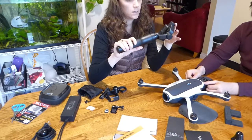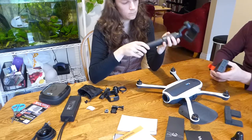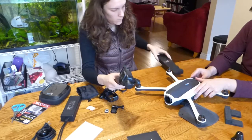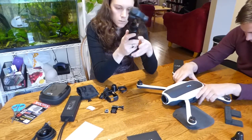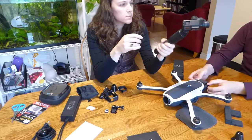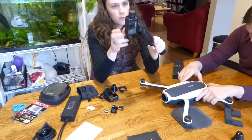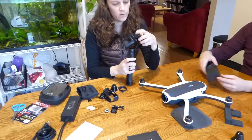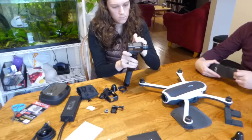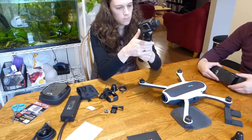That doesn't look like much to me. Where's the battery — or is this the battery? I'm not really sure how you lock it in place; it seems pretty flimsy and weird. I guess we'll figure that out. You'd probably just have to turn it on — that would be my guess, because the gyroscope isn't activated.